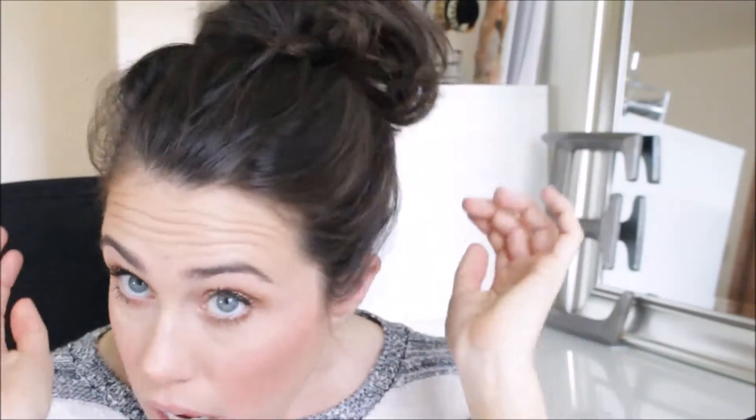Hey everybody! I'm here with a really quick video. I just filmed a get ready with me for this look, which is so exciting. It's a really quick and simple spring look — a very fresh-faced kind of look that I've been wearing a lot lately because it's very simple and easy. I didn't do my hair today, it's just up in a crazy bun, so I hope you guys don't mind.